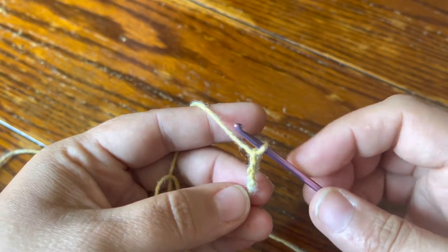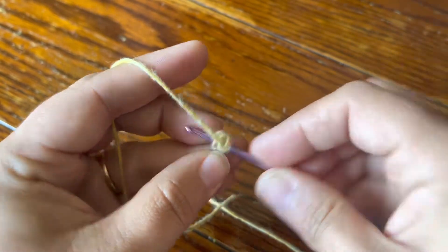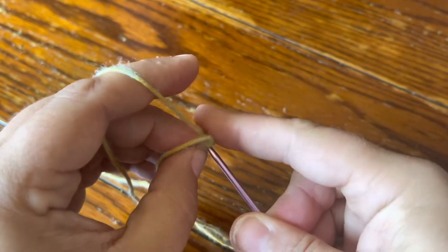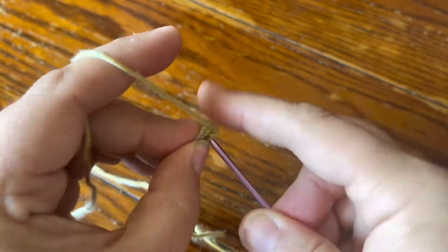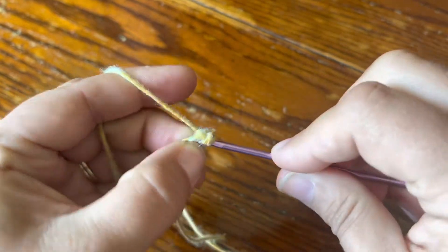I'm going to start by making a slipknot and chaining three, and then making a slip stitch into the third chain from the hook to make a ring. Then straight into the ring I'm just going to make six single crochet with no chaining up.